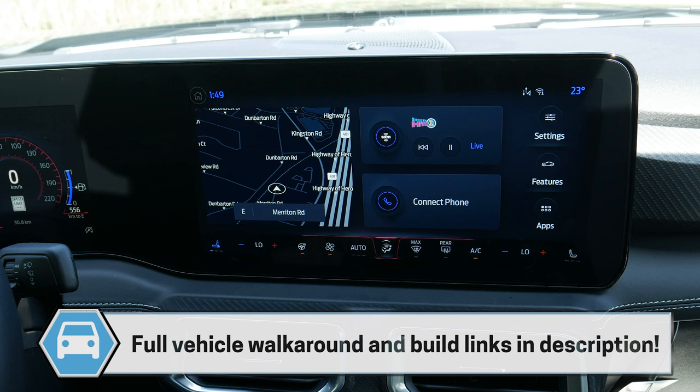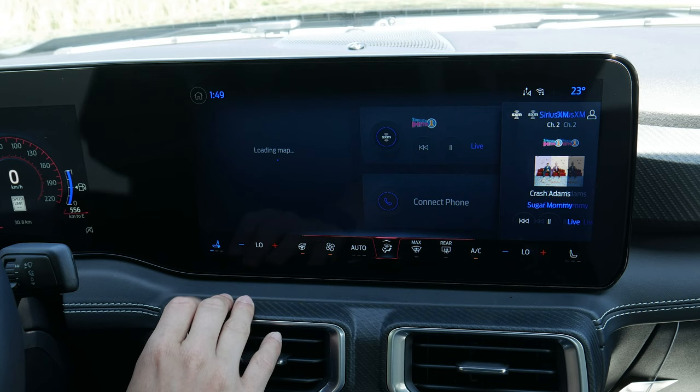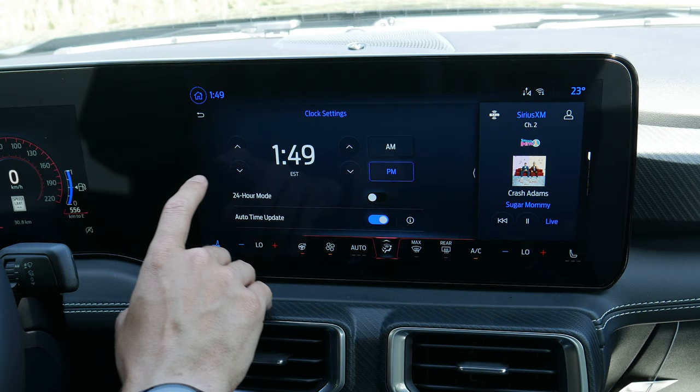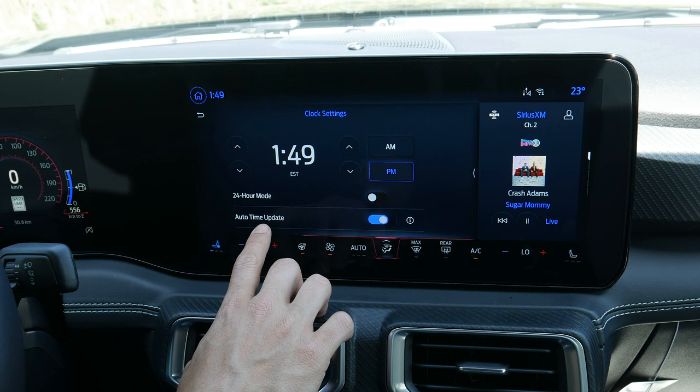I'm going to walk you through and show you everything you need to know. Along the very top you've got your home button — on any other screen you can push it to return home. There's a clock you can push to change the clock settings: minutes, hours, AM/PM, or 24-hour military time mode. Auto time update automatically adjusts the time based off of your GPS location.